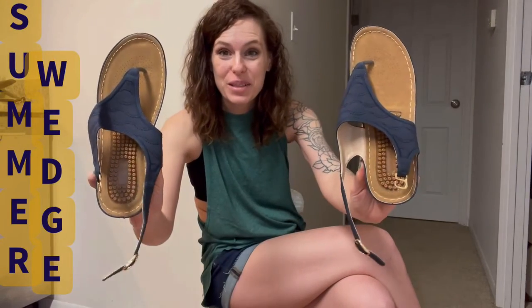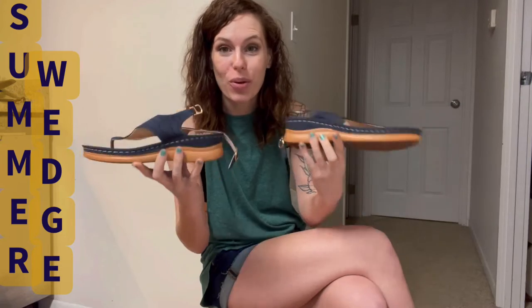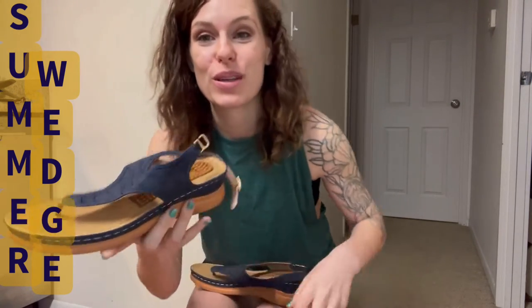Hey guys, I'm super excited. I want to talk to you about my fashionable new summer wedge sandal. I love these — they're pretty awesome. I'm going to get a little closer so you can see. These are going to be super comfortable, and I'm going to jump right in and tell you my favorite thing about them.